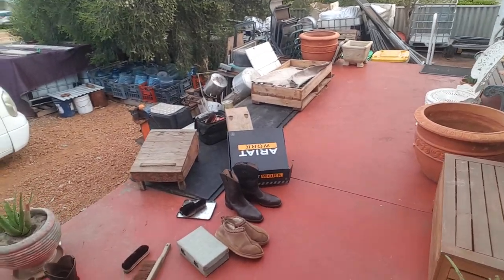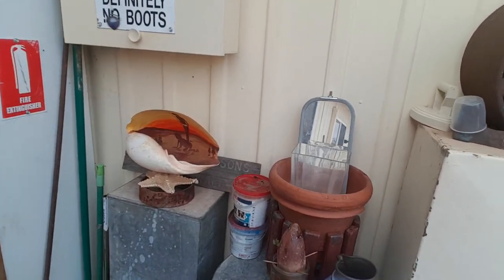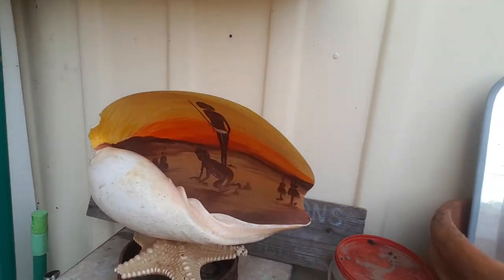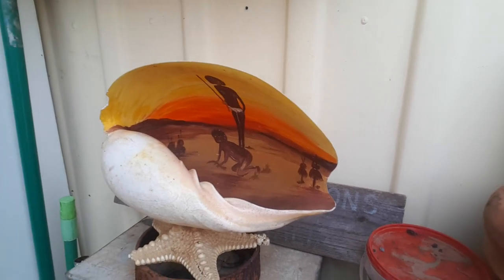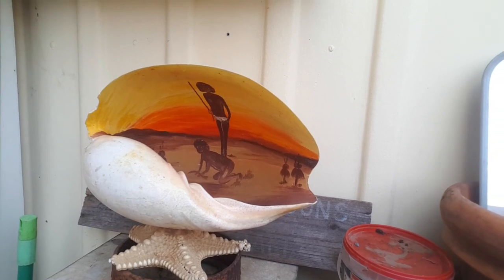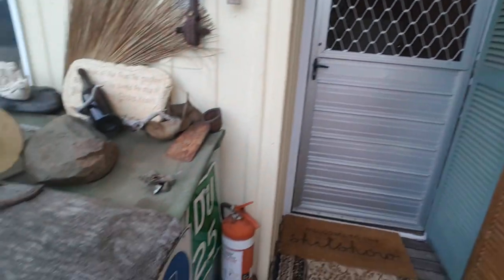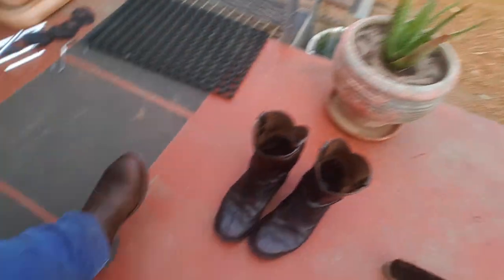It's a cold, cool, windy day, and this is just my front veranda basically - a bit of chaos, but it's organized chaos. Look at this beautiful shell I found at a rubbish dump - unfortunately it's got a chip in it, but just a beautiful old shell for aboriginal people. Really appreciate you watching - my beautiful boots are all done. Thanks for watching, guys and girls - see ya!